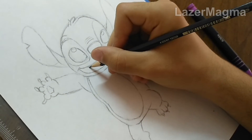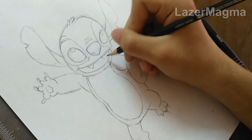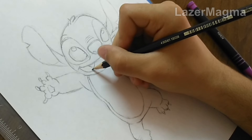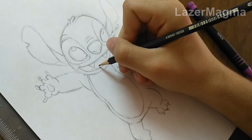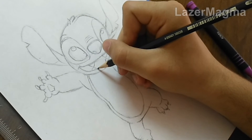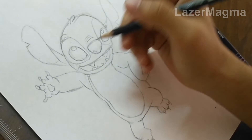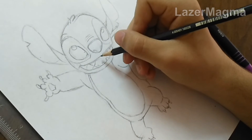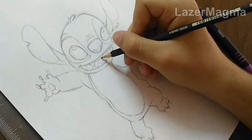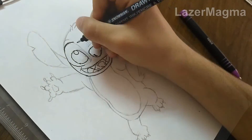After that, start to draw his teeth. Then his tongue. And that's it for the outline.